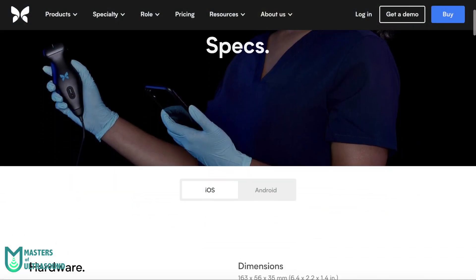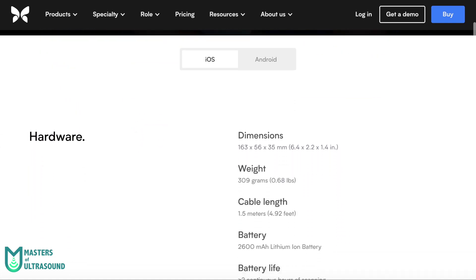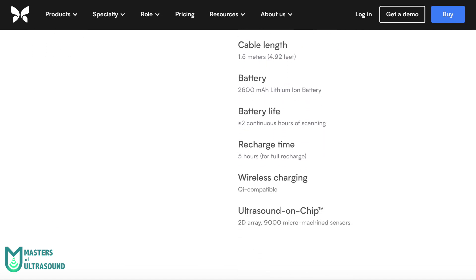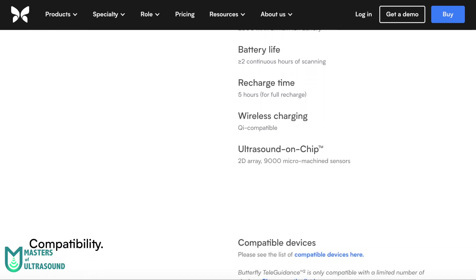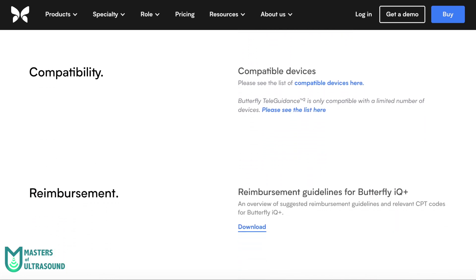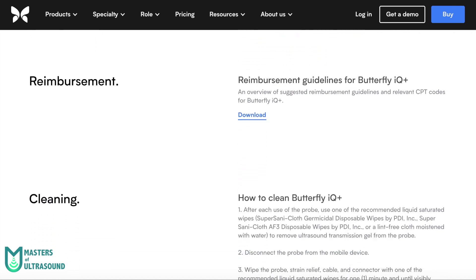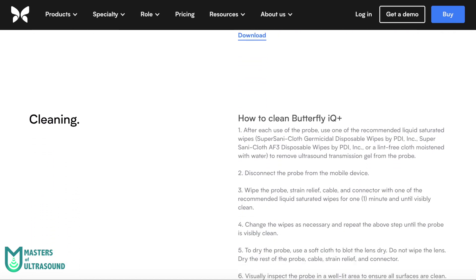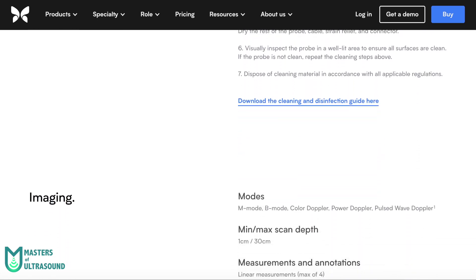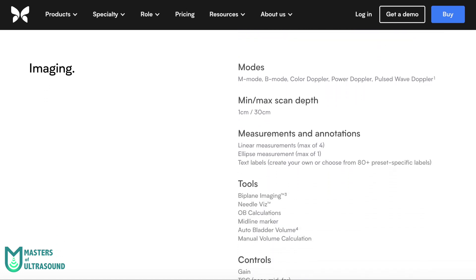Now let's go through the technical specs extracted from their website. Regarding size, it fits perfectly in the pocket, and the 1.5m wire is more than enough. The weight, although it may seem a little high, implies more battery capacity and thus more scan time. Regarding imaging modes, it has a lot of them — the usual B mode and Color Doppler that all handheld ultrasounds have, plus M mode, Power Doppler, and Pulse Wave Doppler, currently only available in the USA but planning to expand worldwide.